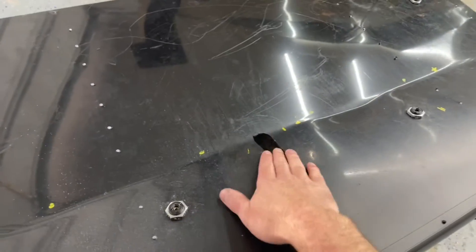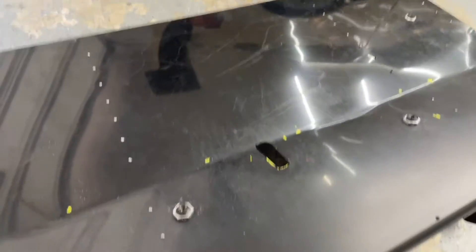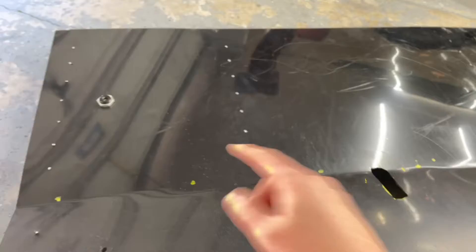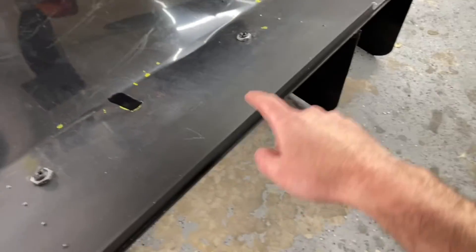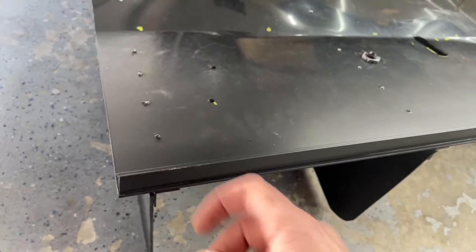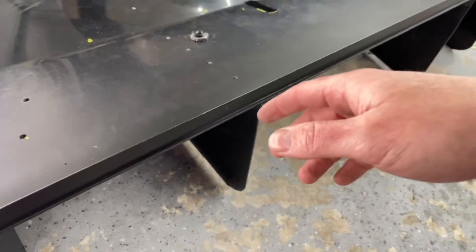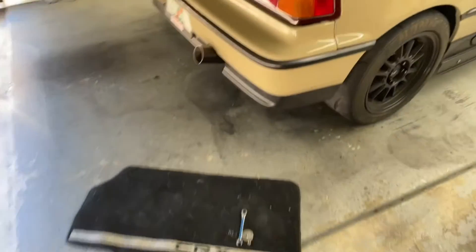I cut a hole here for the toe hook just in case I wanted to bring this up even higher. Otherwise it's got four quick disconnects. This L angle here — when I put it across, which is three-quarter by three-quarter eighth-inch — made it way sturdier. If I put one in the back too, I'm sure it'd be even more sturdy.